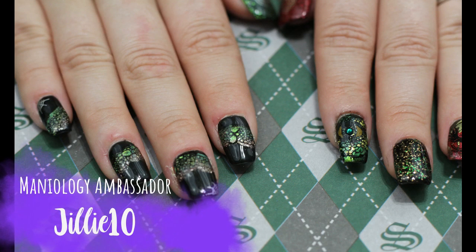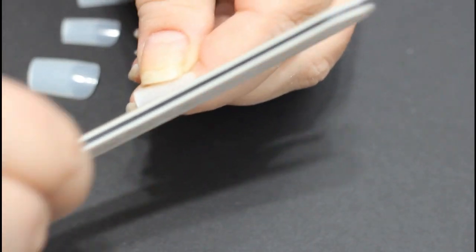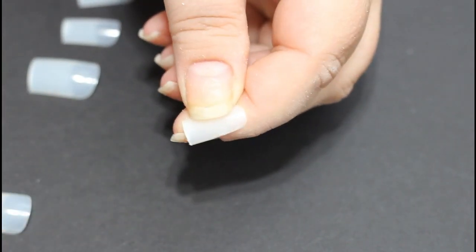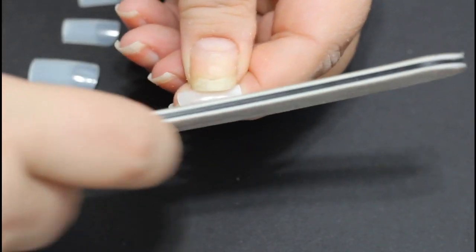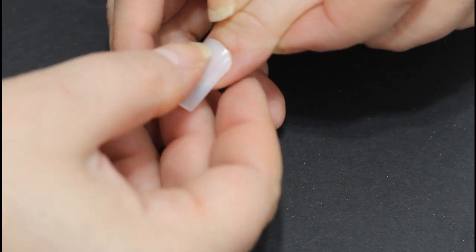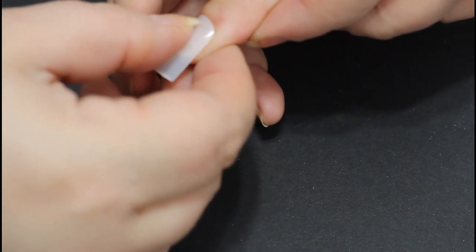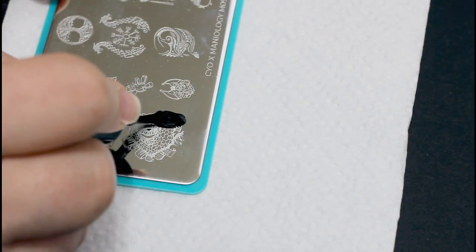You know how I said those soap bubble nails gave me inspiration for something? This is it. When I made the soap bubble nails for the first time, I kept seeing snakes. And snakes led to a basilisk, which led to Harry Potter. So we are doing basilisk and phoenix nails for Harry Potter, and as an additional twist, we're doing them on a friend and co-worker of mine named Debbie.